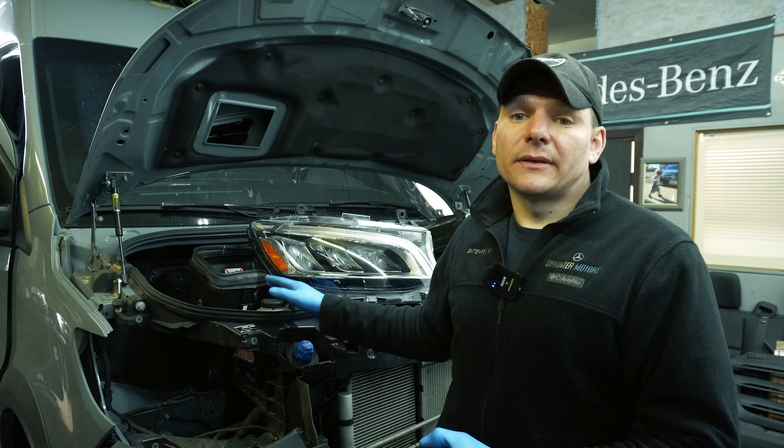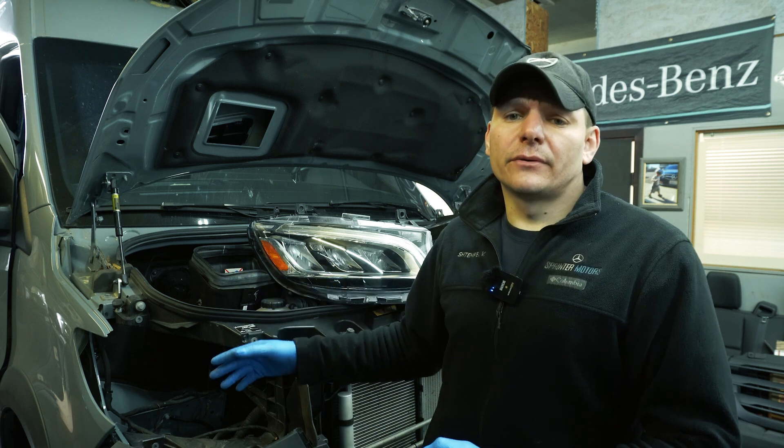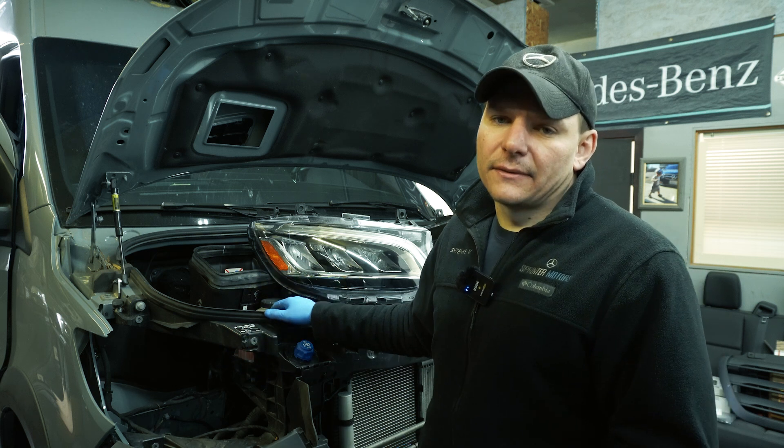Every van has different options. For example, this one has cameras, it has lane assist, it has distronic, and it has cornering illumination with the fog lights. So it requires more time to get it done.